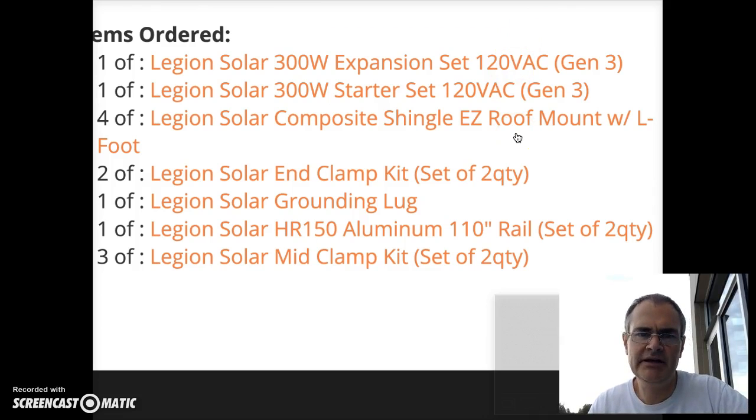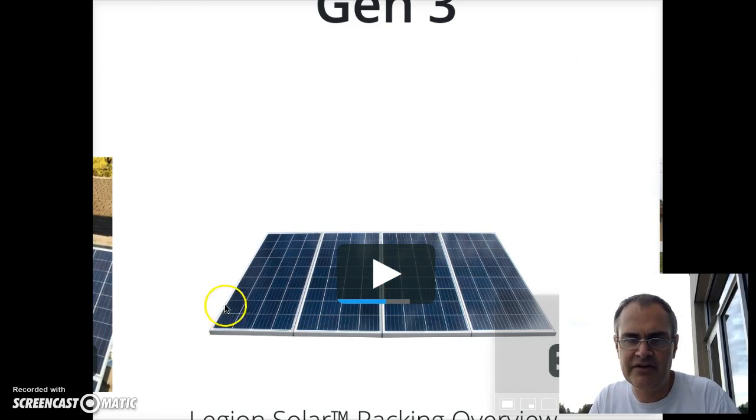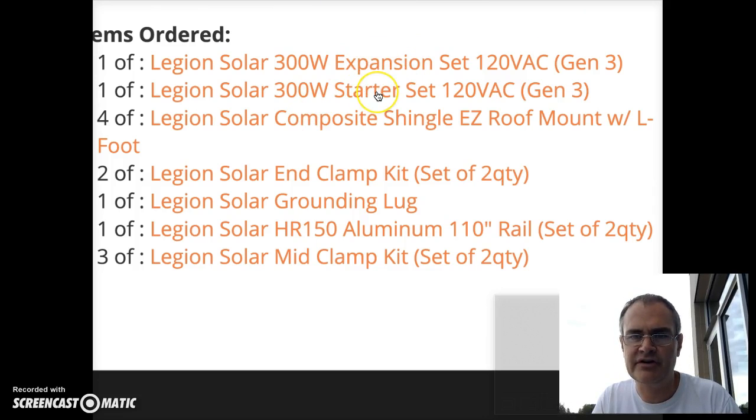Let me show the list of what we actually ended up ordering. We ordered the main starter set, which includes two panels plus various other bits. We ordered an expansion set which is two more panels, and then the rest of the items are what we'll use to attach everything to the house. We've got four mount points, various end clamps, and rails. So we'll have four panels total — that's the expansion set plus the starter set.